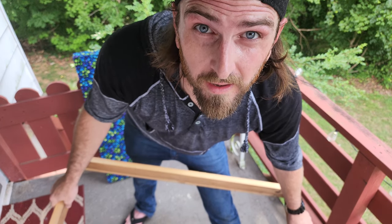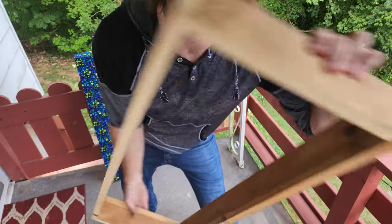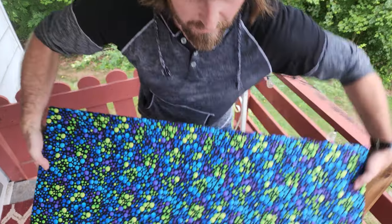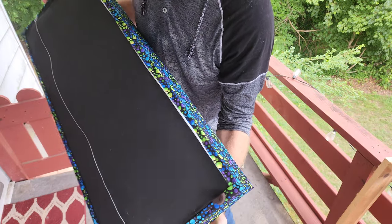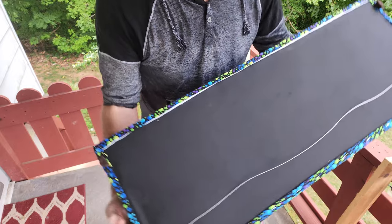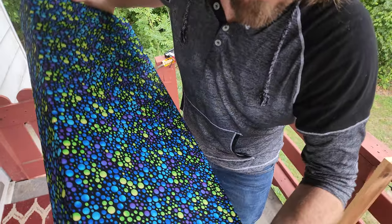If you don't already know why you're here, today we're going to be turning one of these acoustic panel frames into this. I'll walk you through what you need and what to do.